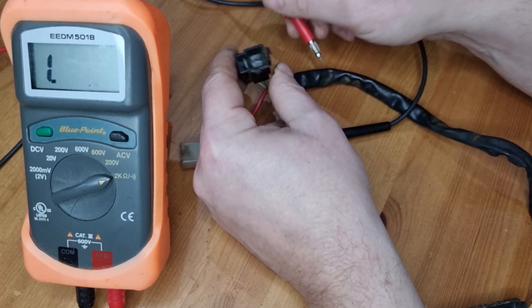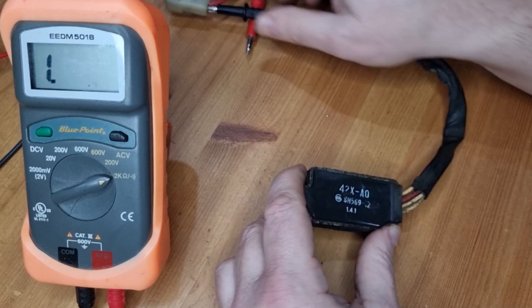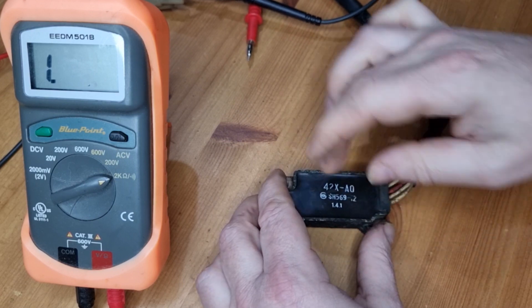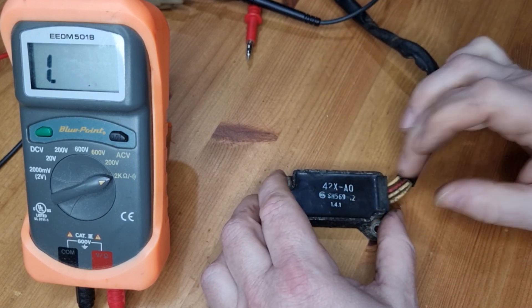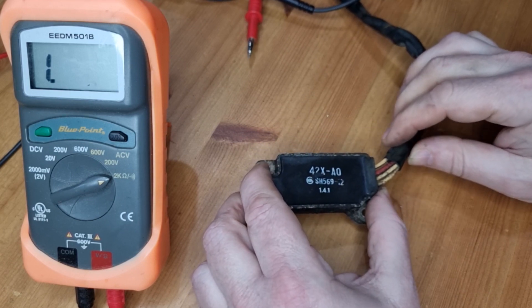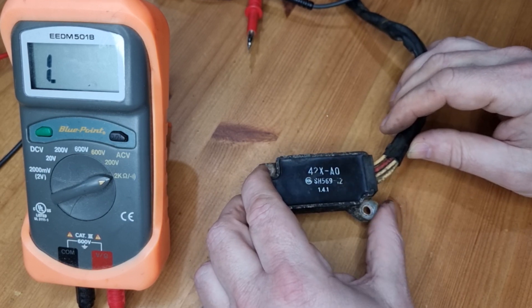That tells us all three diodes in this rectifier are probably working okay, and as I suspected it's the regulator. It's a combined rectifier and regulator, so I suspect it's rectifying from AC to DC but it's not regulating it down below any sensible voltage.